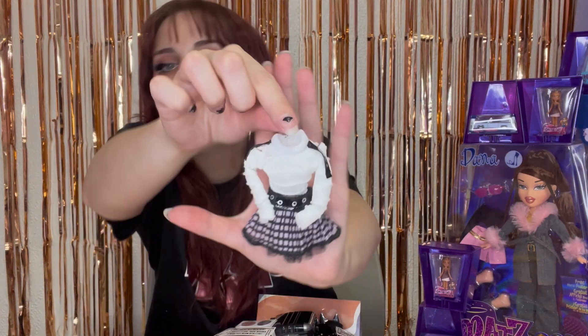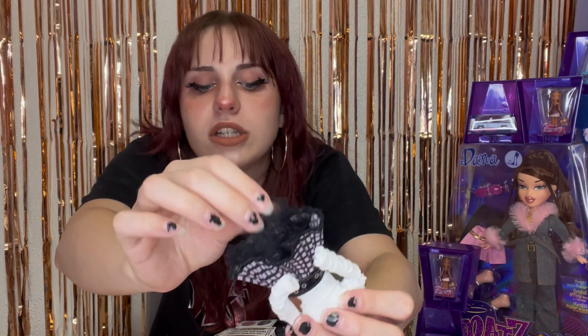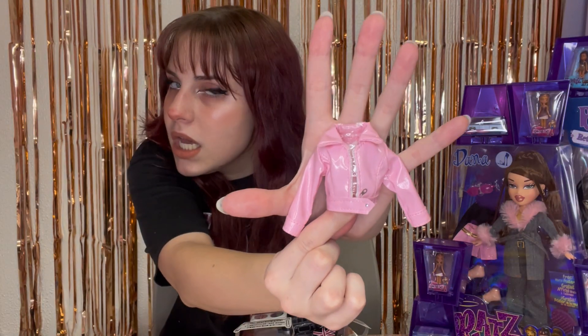Here is Jade's second outfit. We've got this long sleeve white top with some black leather going down the long sleeves — it's ripped up, disheveled, gorgeous. And we've got this gorgeous plaid-ish skirt with a leather belt. We've got layers upon layers of fishnet underneath. And here is her iconic pink leather jacket — delicious. It's my favorite.